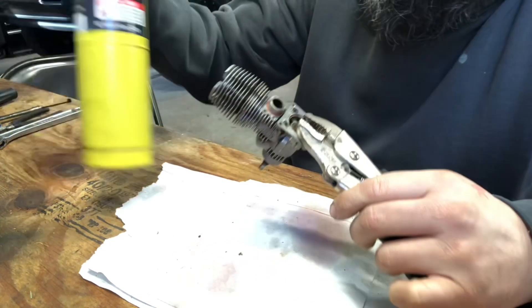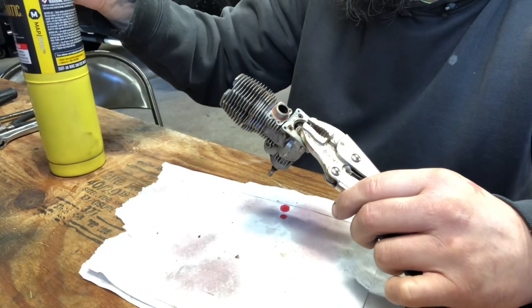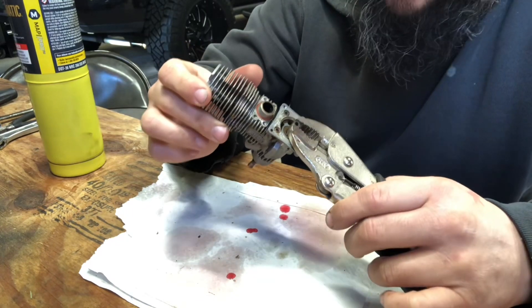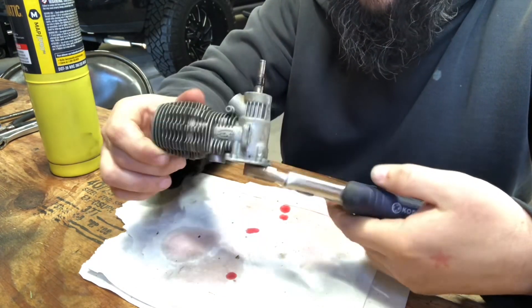Vice grips and a Bernz-O-Matic torch — I'll put a little heat on this thing and see if we get it to free up. You can yell at me all you want about the vice grips, but we're just going to wing it.